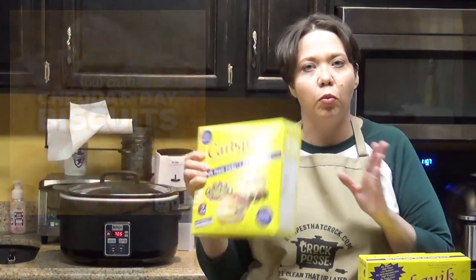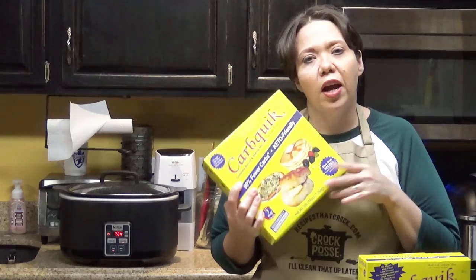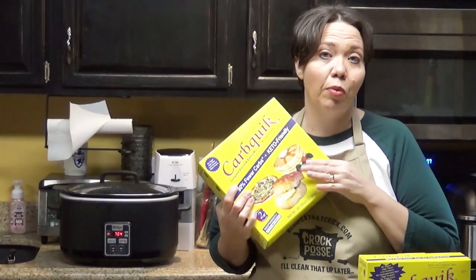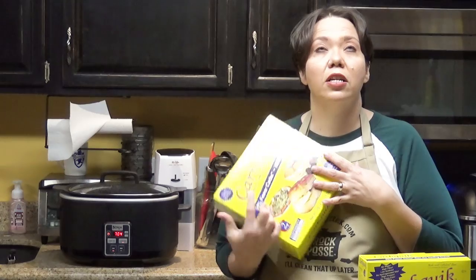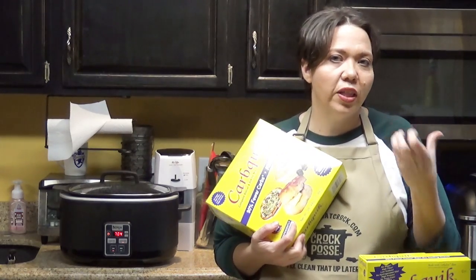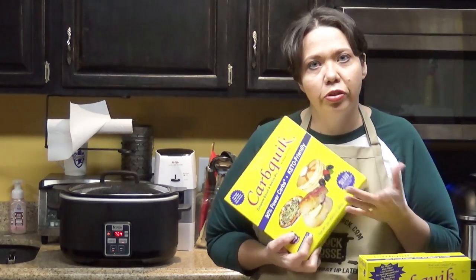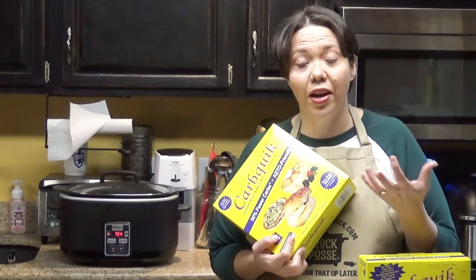For biscuits and bakes: cheddar bay biscuits are one of my favorite savory things to make with CarbQuick. On the website we have our cheddar bay biscuit mix recipe, and we make them in the air fryer. They have a great cheddar and garlic flavor — perfect as a side to your dinner. If you miss cheddar bay biscuits or a savory bread at dinner, this might be something you're interested in.